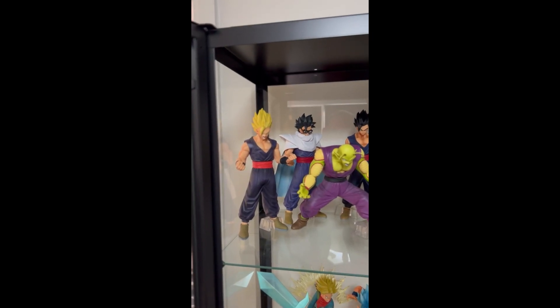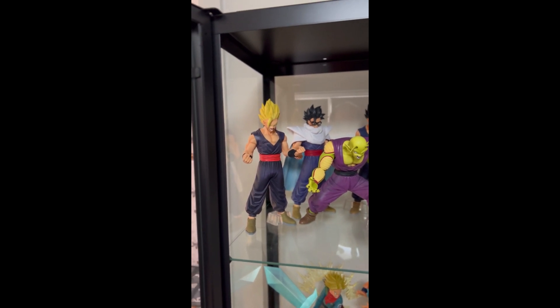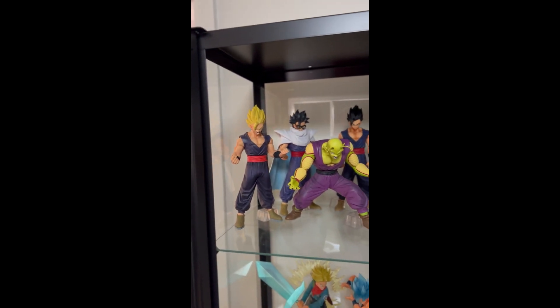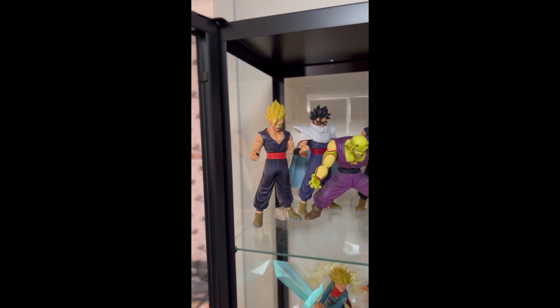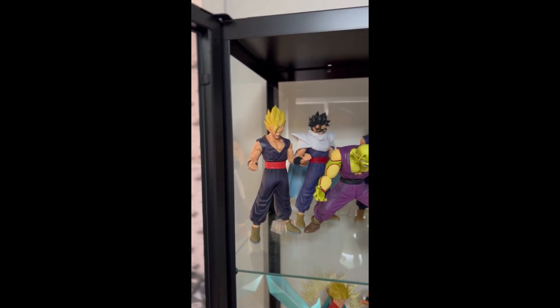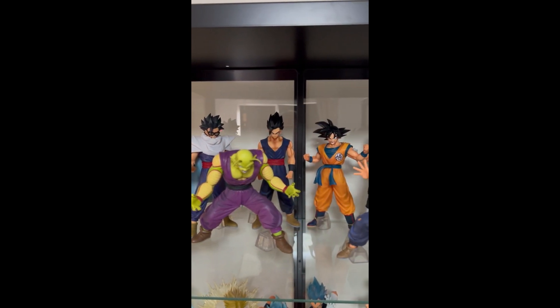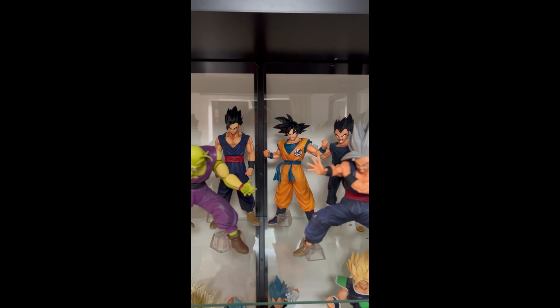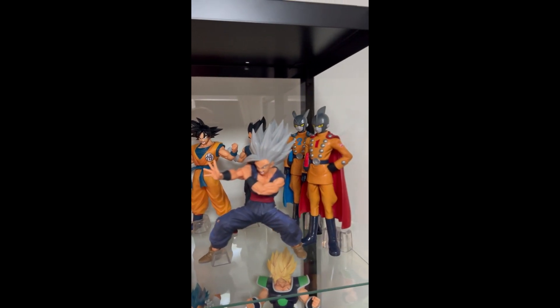Hi everyone, I'm just going to do a video on my collection of Dragon Ball statues, starting with the top cabinet. The first shelf is themed around the Dragon Ball Super: Super Hero movie that came out a while ago.